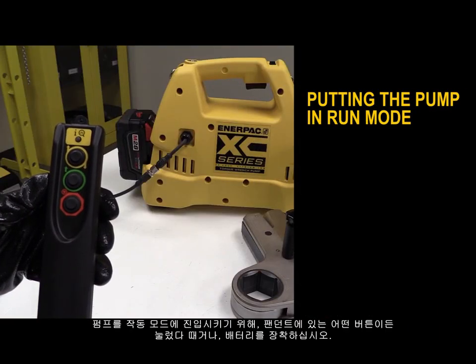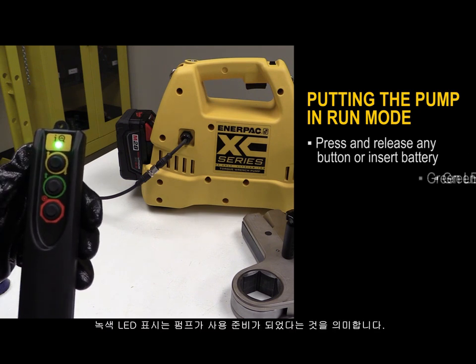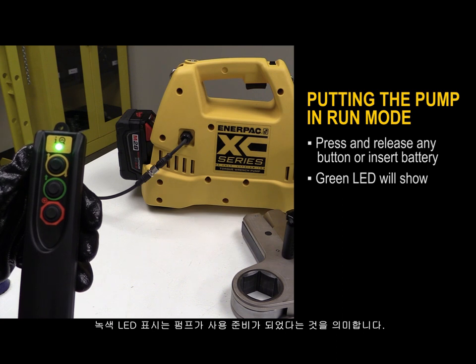To put the pump in run mode, press and release any button on the pendant, or insert the battery. The solid green LED will show when the pump is ready for use.